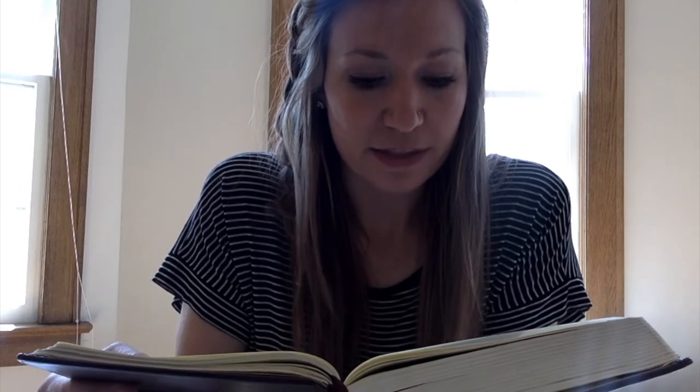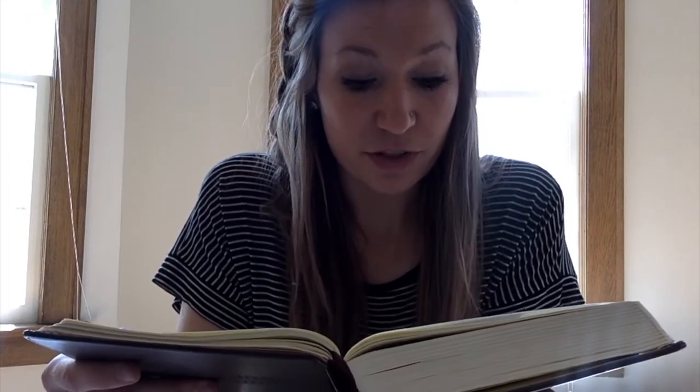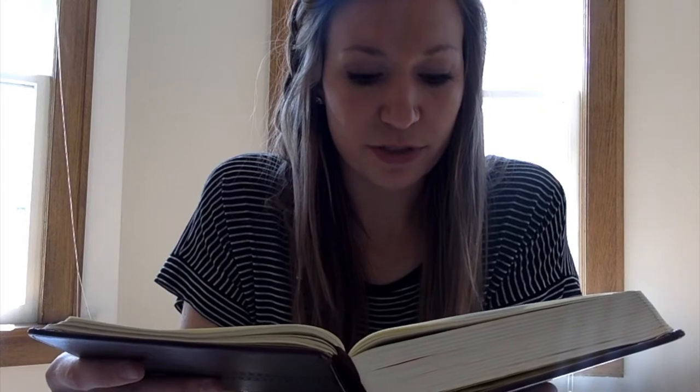"So they took the body of Jesus and bound it in linen cloths with the spices, as is the burial custom of the Jews. Now in the place where he was crucified there was a garden, and in the garden a new tomb in which no one had yet been laid. So because of the Jewish day of preparation, since the tomb was close at hand, they laid Jesus there."